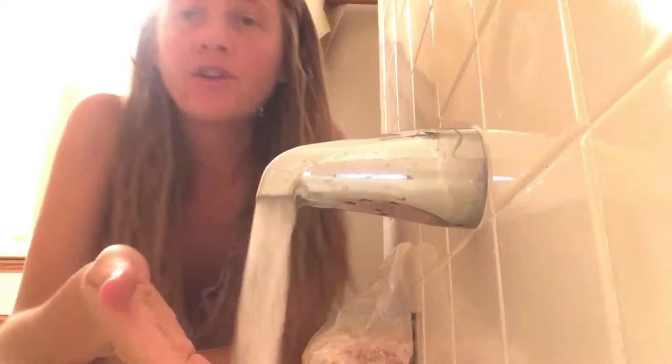So first you got to get the water really hot so it can melt in there. Throw a little in there. It's hot. Now I'm basically squishing it around. That's hot. The water and the salt just mix in.